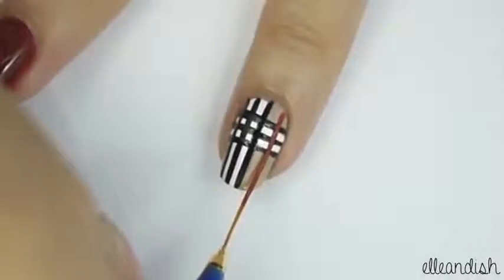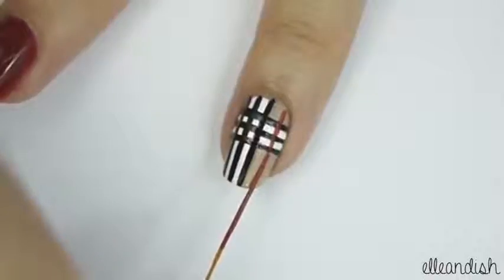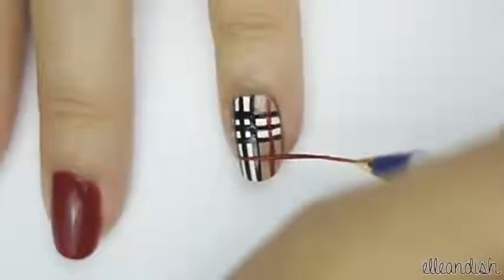Using red polish, apply one stripe down the side of the nail, and then one more horizontal stripe underneath.